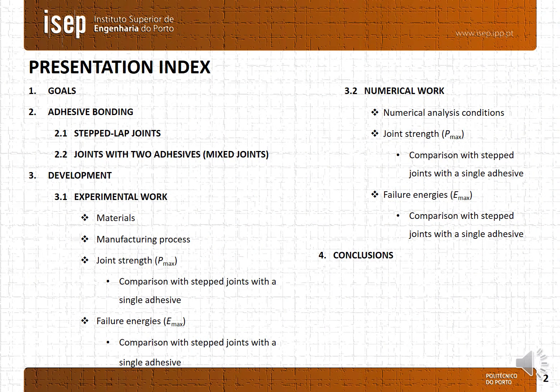This presentation is divided in the following topics: 1. Goals or objectives. 2. A small introduction to the dual stepped-lap joint. 3. Experimental work and numerical work, where all the materials and properties will be shown as well as the results. 4. Main conclusions.